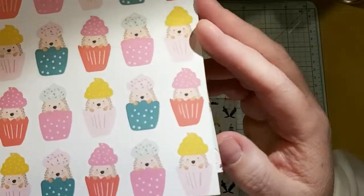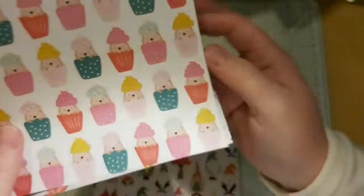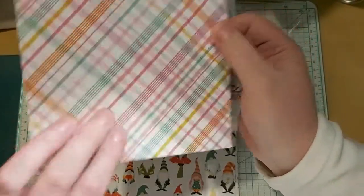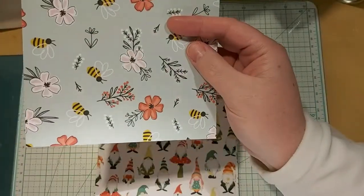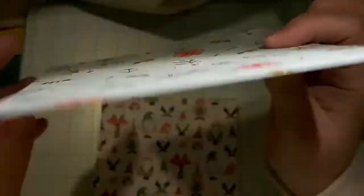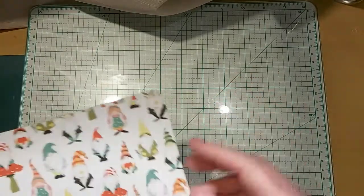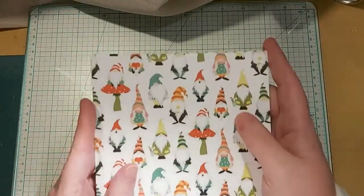These cupcakes — look at them! The little hedgehog in them! And I love the back of that — I thought that was so pretty. And then bees, and the honeycomb on the back. So I'm going to try to do something two-sided with that. For the gnomes, which are the PhotoPlay Paper Tula and Norbert collection.